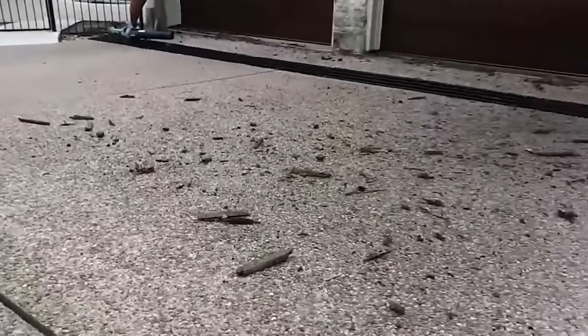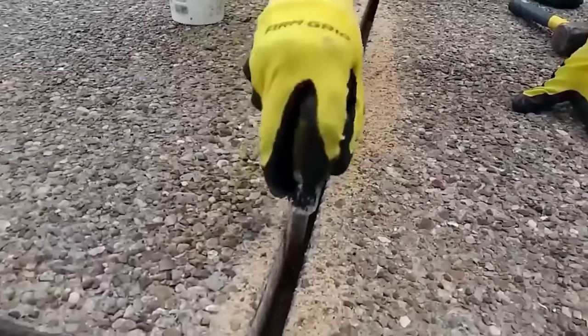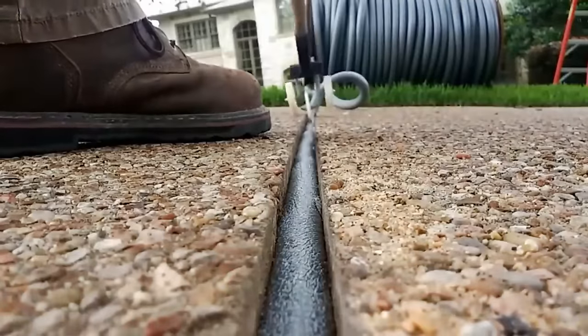Thanks to this excellent tactic, leaks on the floors completely disappear, and the manual dexterity of this worker seems to be quite good.